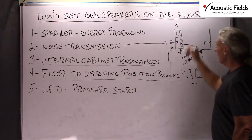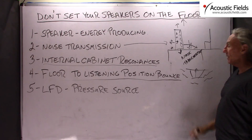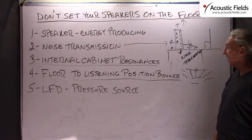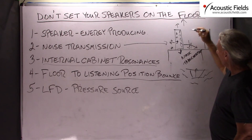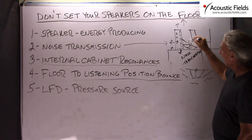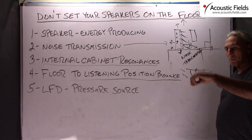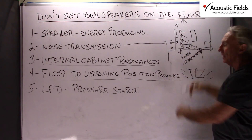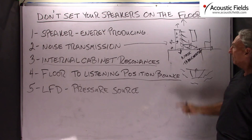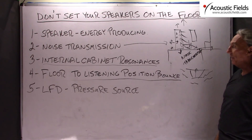Here is another thing you have to be careful of: the floor to listening position bounce. We know that the ceiling and the floor are our first reflection points because we are sitting on the floor — we are closest to that surface and the ceiling is right above us. So by elevating the speaker above the floor, you change that attack angle. You have to elevate your listening position too, but there are some spots in the ratio of speaker height to listening position height that will actually smooth out the frequency response in the room and change the time signature of these reflections. You have to work on it and find it.